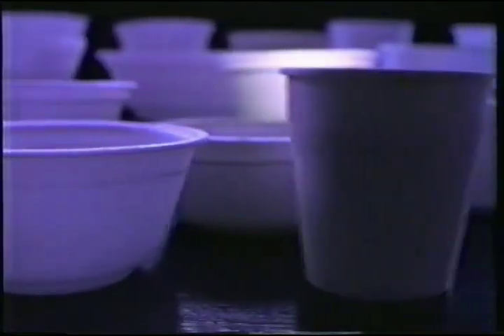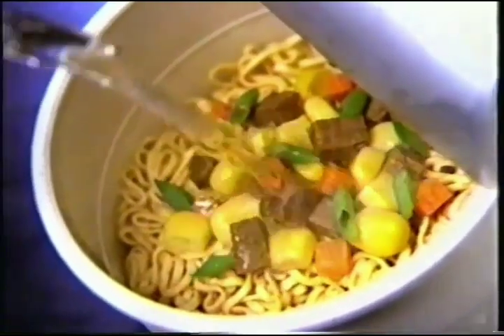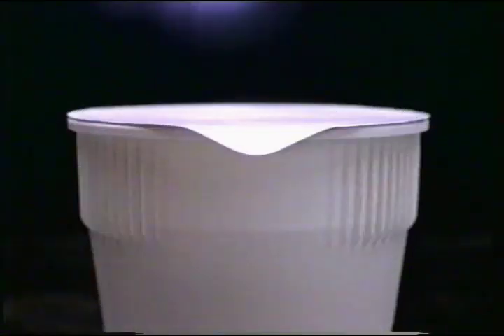Looking for a more satisfying noodle experience? It should come in a sturdy, reusable cup. No messy packets. Just add hot water. Easy to hold, even when hot.